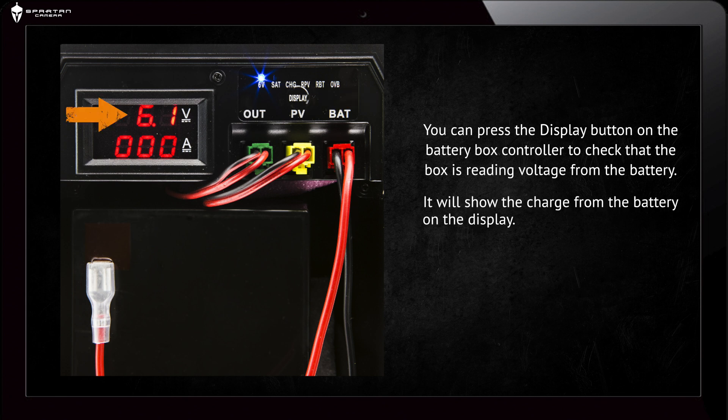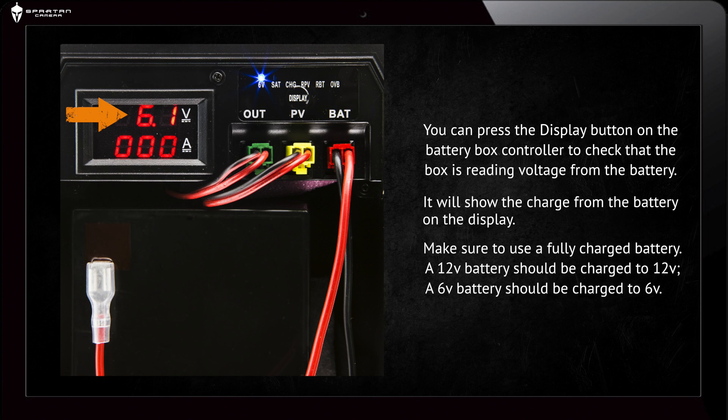It will show the charge from the battery on the display. Make sure to use a fully charged battery, so a 12 volt battery should be charged to 12 volts and a 6 volt battery should be charged at 6 volts.